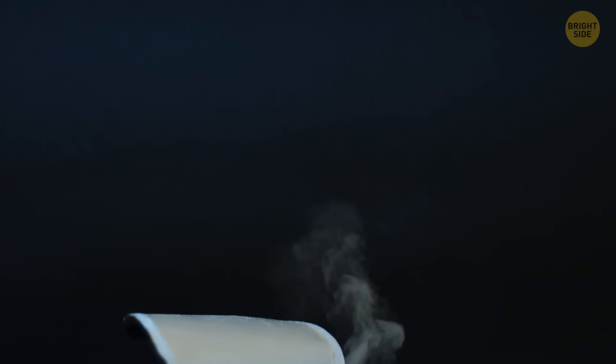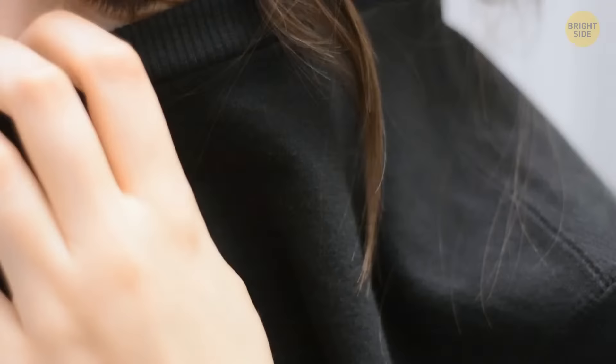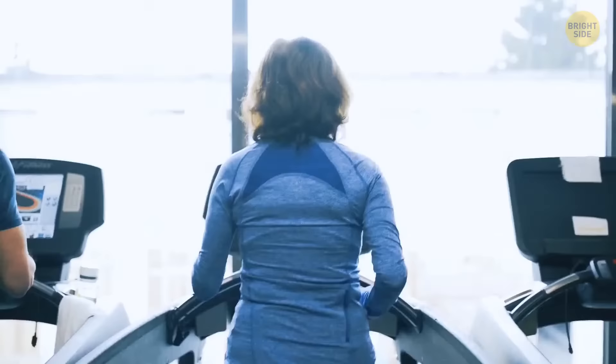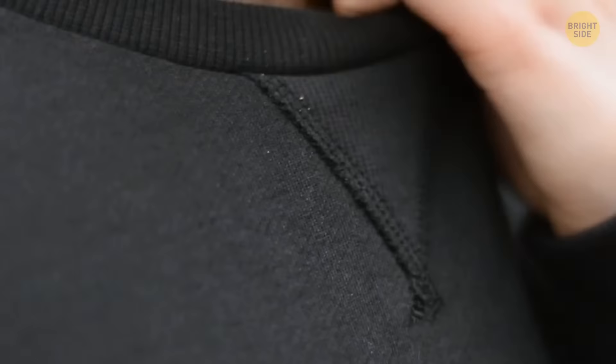The V-shaped neckline was initially designed to serve multiple objectives: as a way of prolonging the life of the garment that would maintain its shape over the years, to fit your head through the shirt in case it needs some stretching, and to absorb sweat in case you're wearing the shirt while exercising.